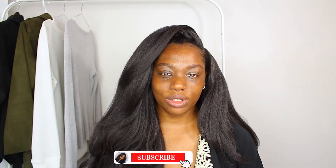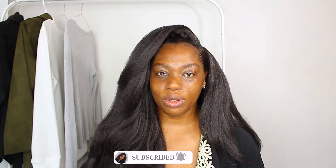Hey guys, welcome back to my channel. For today's video, as you saw in the thumbnail, I'm going to be doing a review slash first impressions of the Maybelline Fit Me Tinted Moisturizer.